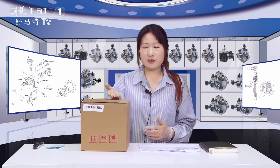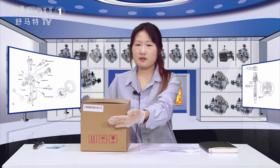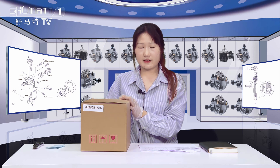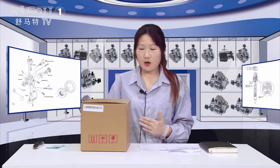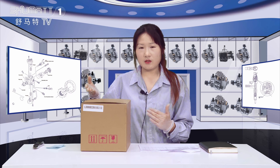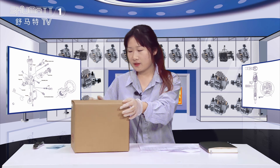Firstly, let's check the outside packing — the brown box. Here is the label about the product SKU. Generally, we support custom master service; we can help our customers to design outside packing, the logo, label, etc. And now we will open it.